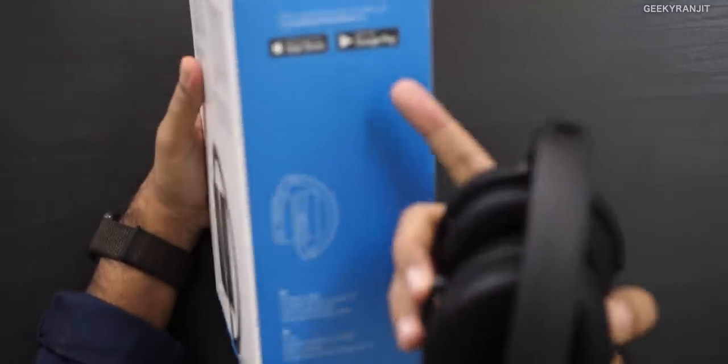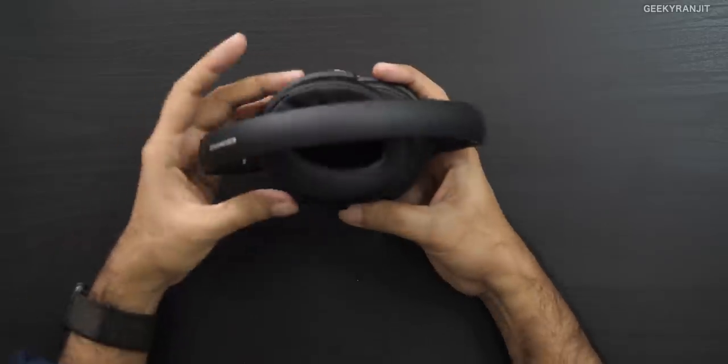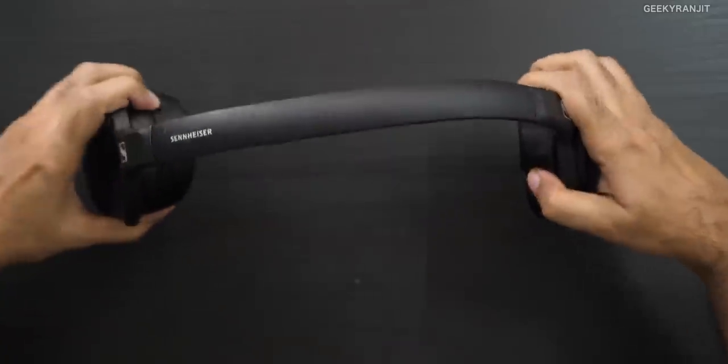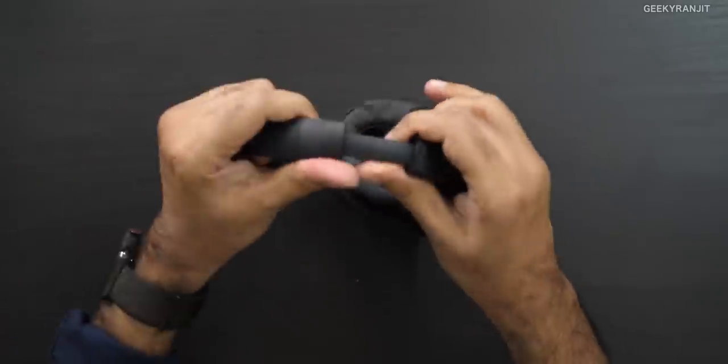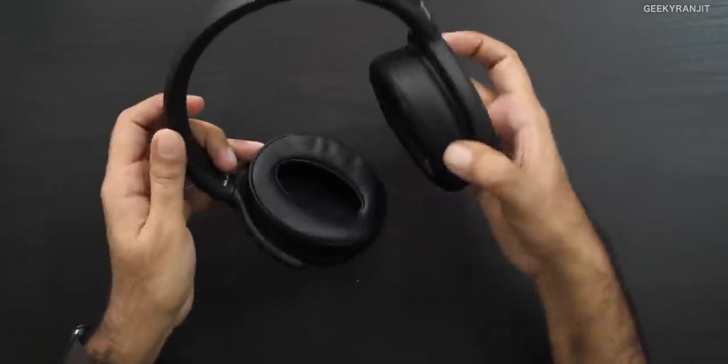Before we talk about the sound, let's have a closer look. It comes in this big box, and there's also an app for both iPhone and Android — I tested it on Android. These are the headphones, and as you can see, you can fold them like this. No case was included in the box. Apart from the headphones, you just get a USB Type-C charging cable. The entire construction is plastic, but the build quality is good — I can flex it and it will not break.